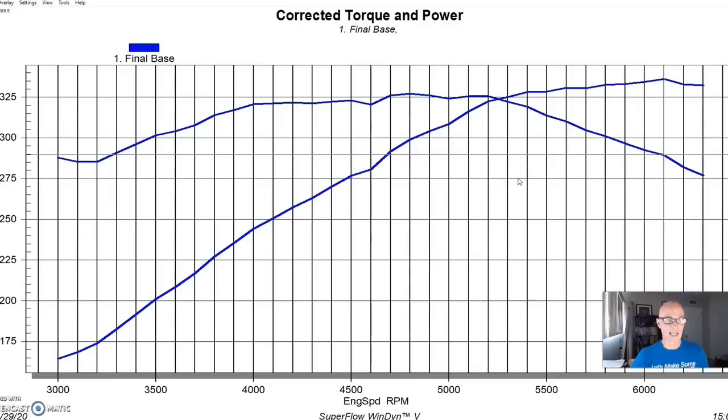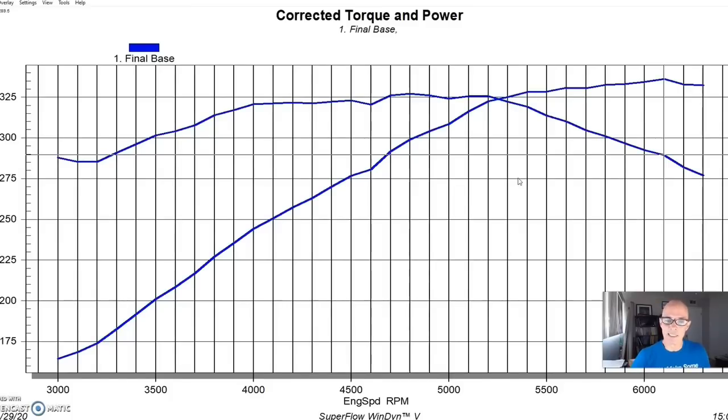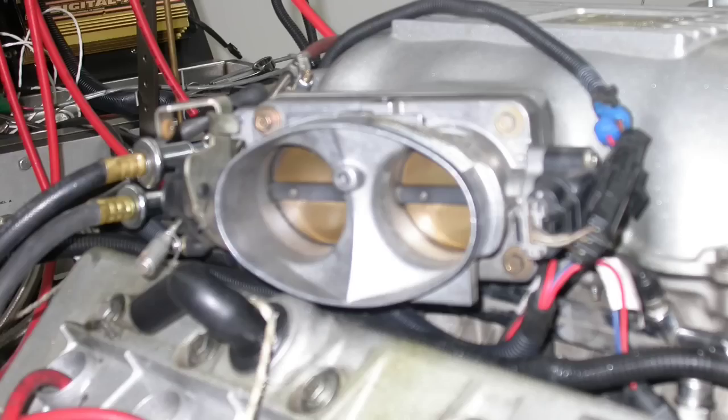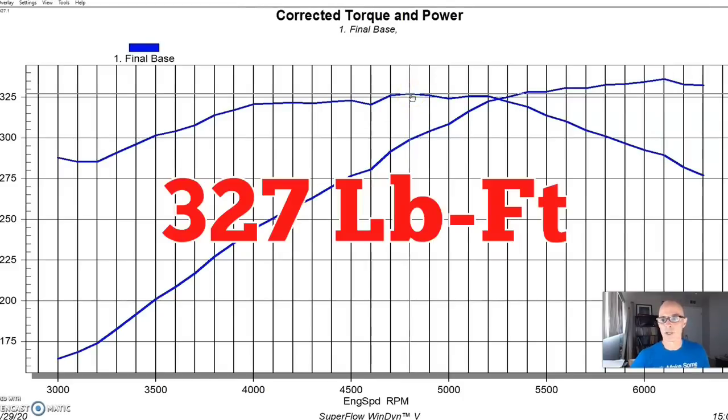Here is our baseline power output. This was a 4.6-liter 4-valve — a 97 or 98 — borrowed from John the Hobbit over at AccuFab. We ran a number of tests that showed little or no gain, like the IMRC plates on and off. The IMRC plates are designed to help swirl and improve low-speed power, but removing them showed very little gain. The stock motor had long tube Hooker headers, a FAST XFI management system, 36-pound injectors, an open throttle body, and a Missouri electric water pump. In this configuration, it produced 336 horsepower and 327 foot-pounds of torque.